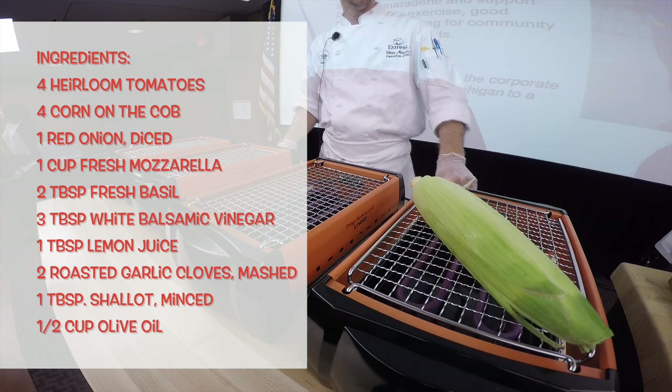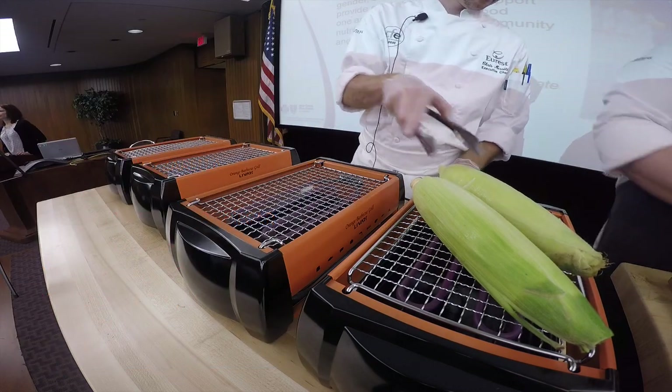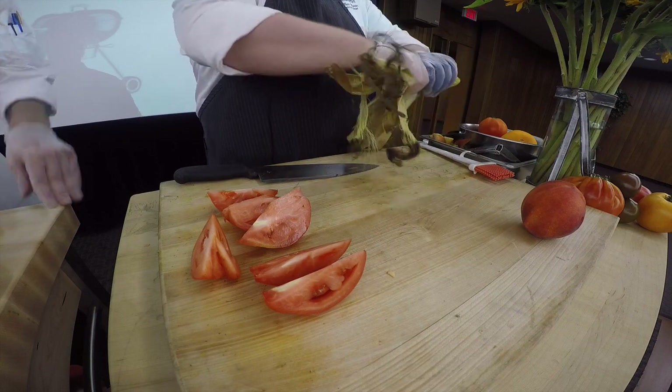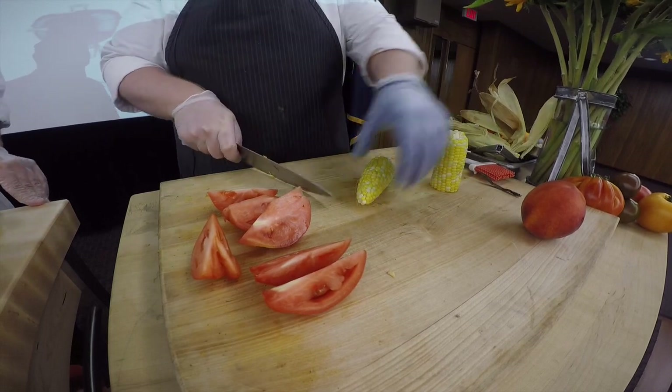Let's start roasting the corn at 400 degrees Fahrenheit for about an hour or until the kernels are tender. When cooled off, we will start to peel back the husk. Once the husk is peeled, start cutting the kernels, but try and avoid cutting too close into the cob.